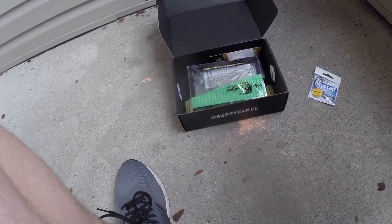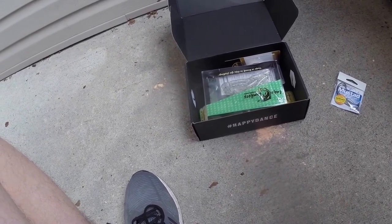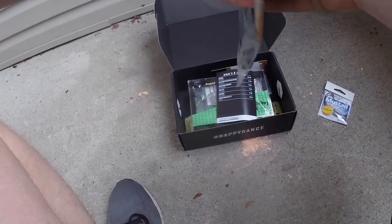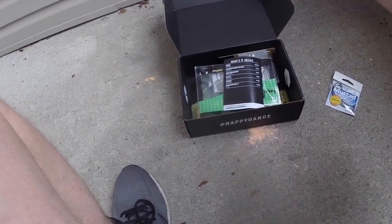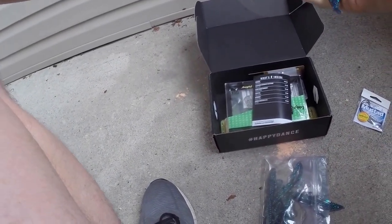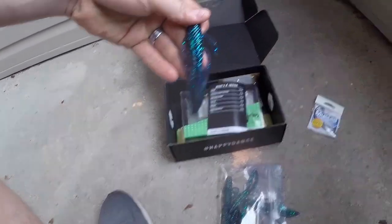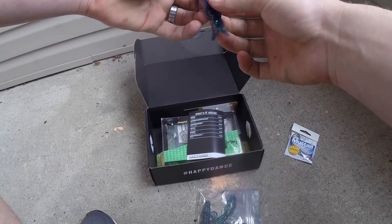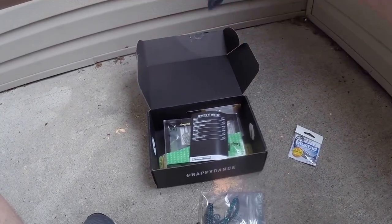This is the Intruder by Bruiser Baits. They look like they are blue flaky. So they've got basically a creature simulator. Looks like it'd be very good for maybe some not-so-clear water, high overcast day.